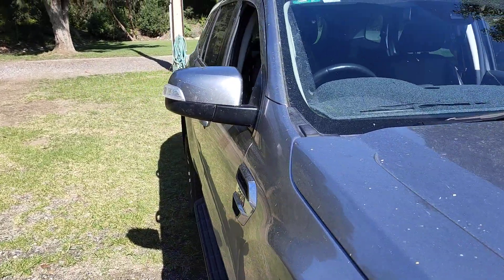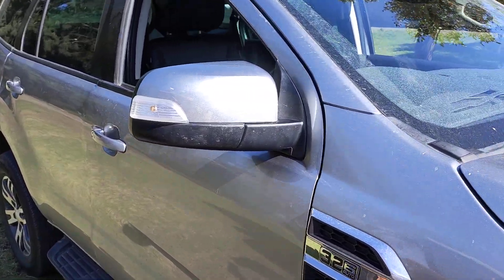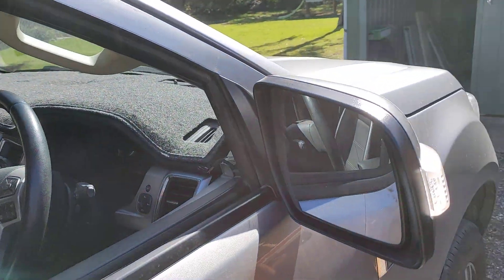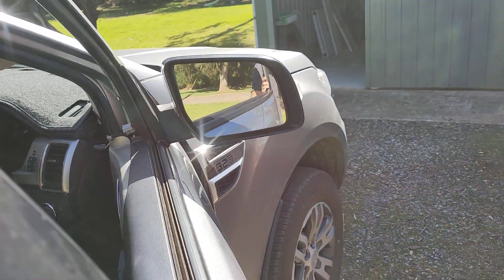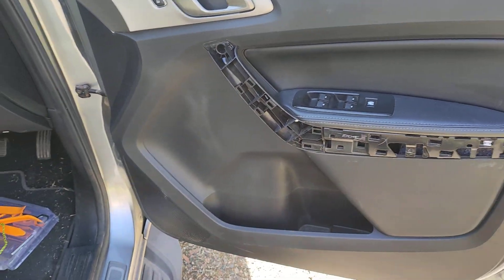So it did come with the originals. There are some cool videos out there on how to put the originals back on — take them off and put the ClearView mirrors back on. Although the one thing I couldn't get my head around was: why do you have to take the trim off? Because nothing really said why you had to.